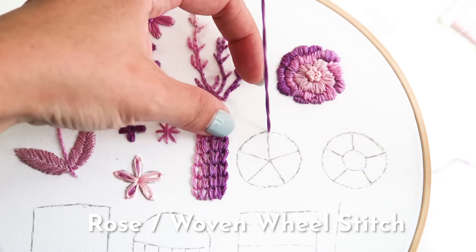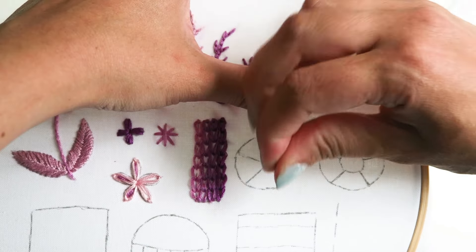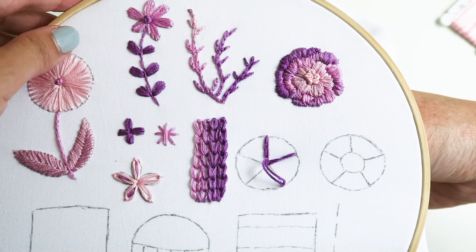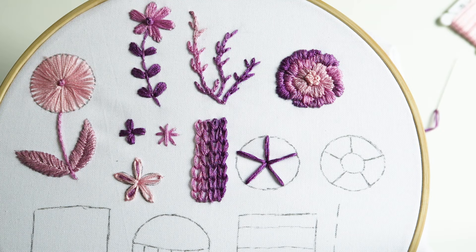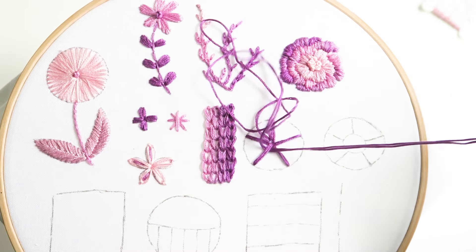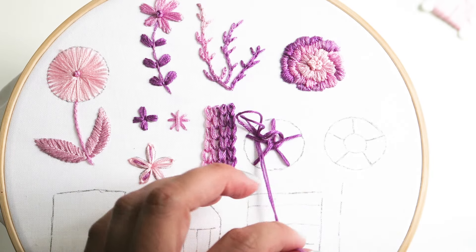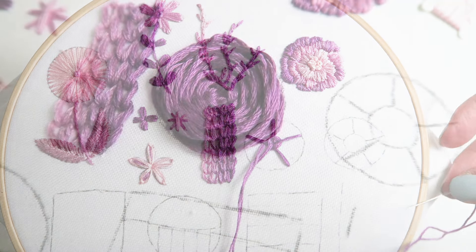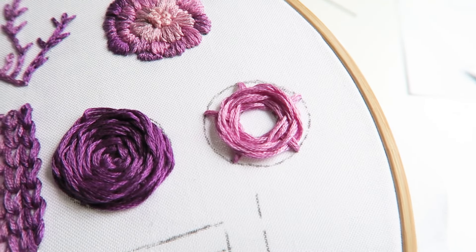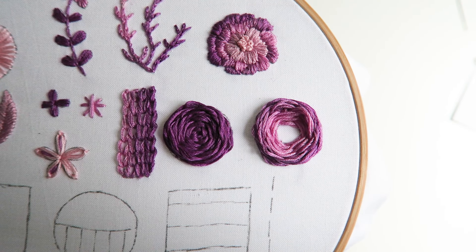The next stitch is the rose stitch or woven wheel stitch. First, create five straight stitches all directed towards the center. When complete, bring your needle from the back of the hoop to the front near the center, then weave your needle through the spokes of the wheel, skipping every other spoke going in a counter-clockwise direction. Continue until the rose is complete. In the second variation, the rose has an open center. Again start with five spokes, then weave through with color changes in between to show the creativity and variations you can do with the rose stitch.